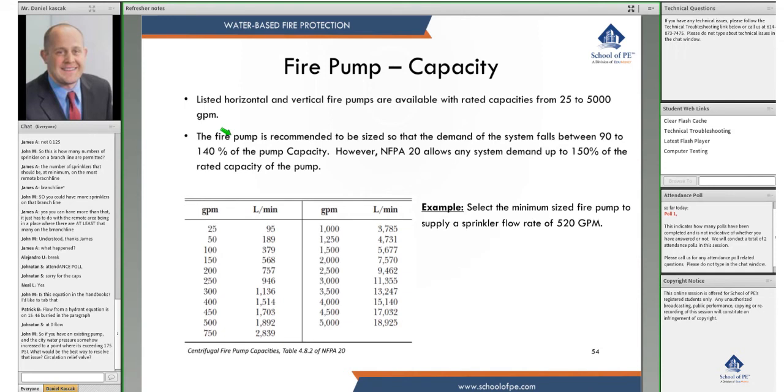Quick example: select the minimum sized fire pump to supply a sprinkler flow rate of 520 GPM. Some might immediately jump to 750 GPM, but let's check smaller sizes. A 300 GPM pump: 300 times 1.5 equals 450 GPM — too small. A 400 GPM pump: 400 times 1.5 equals 600 GPM, which is higher than 520 GPM. So a 400 GPM pump would satisfy this demand.